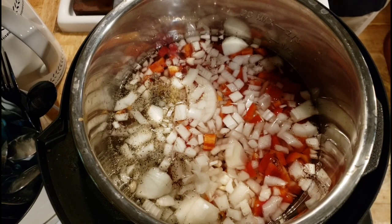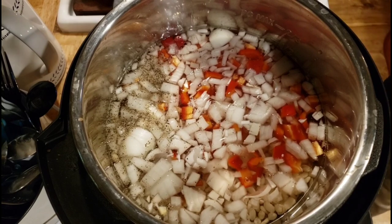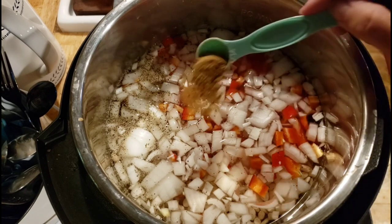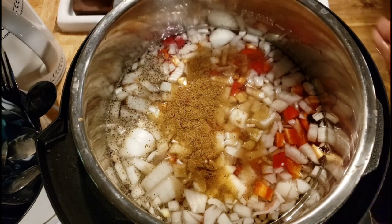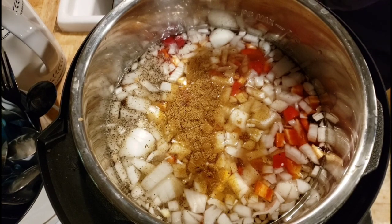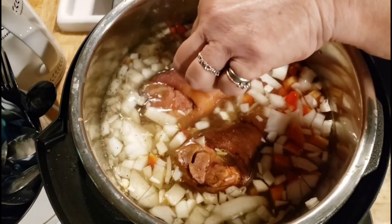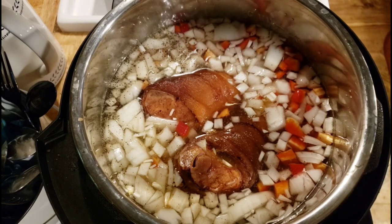I'm going to put in a quart and a cup of water — you can't get your Instant Pot too full of liquid. I'm also going to put in a teaspoon of cumin. I put cumin in everything; you can leave it out if you don't like it, but I think it tastes really good. And I've got two smoked ham hocks. If you don't have a ham hock, you can use bacon, ham, a smoked turkey leg — whatever you've got.